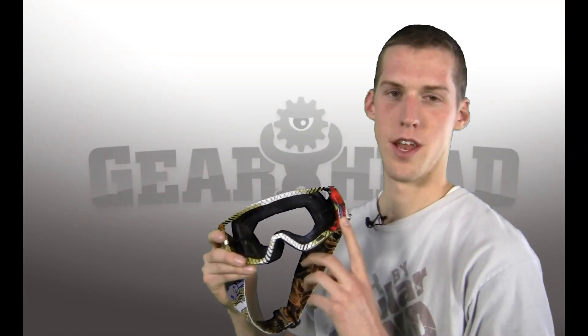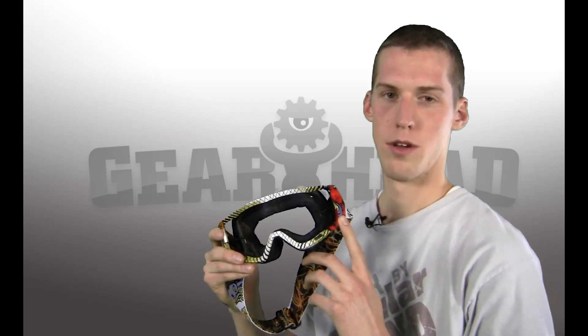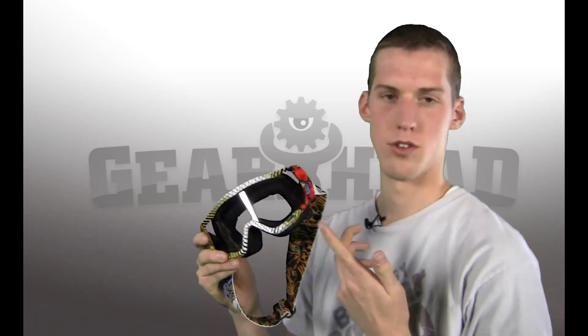The new goggles that Dragon made this year are the Vendetta. They're super easy to take apart, really nice for cleaning them, and also if you want to change your lenses.